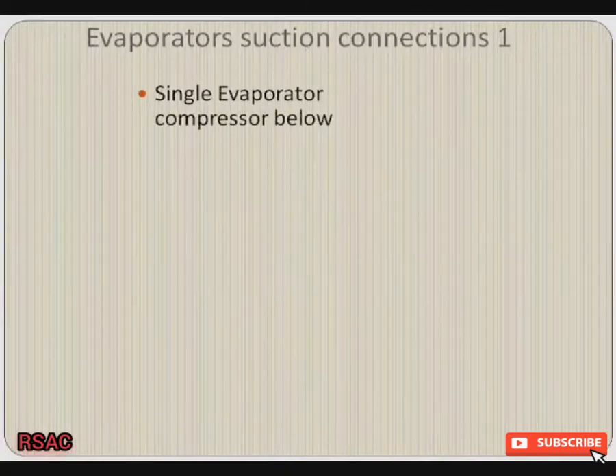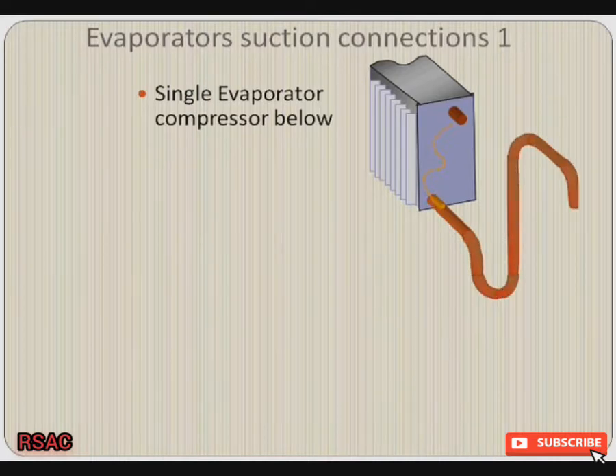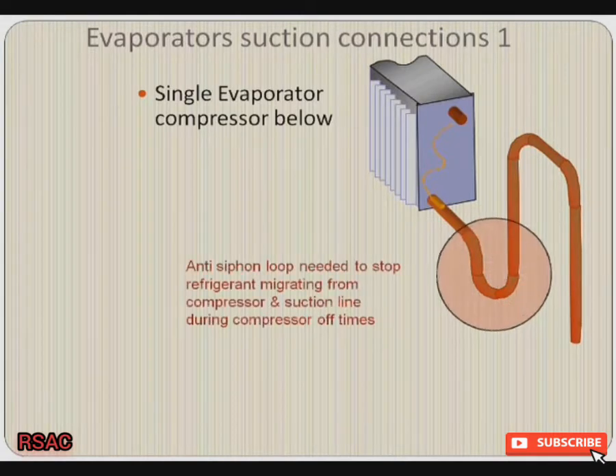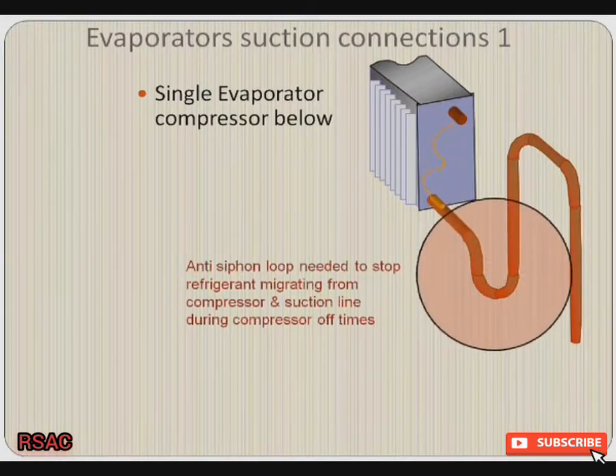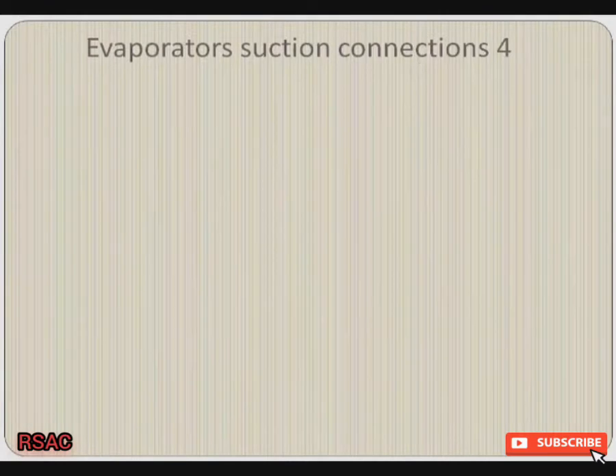Single evaporator with the compressor below. That's our inlet into our evaporator. Let's have a look at our outlet — we're going to put a trap on it with an anti-siphon bend, so that will stop refrigerant migrating from the compressor and the suction line during compressor off times. The evaporator's suction connections are number four.